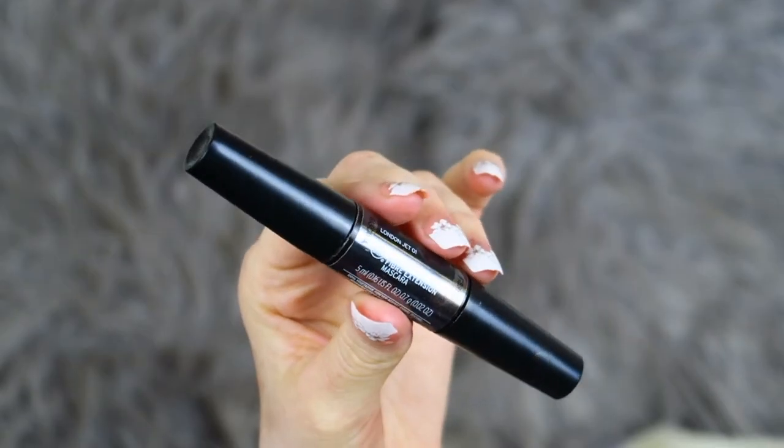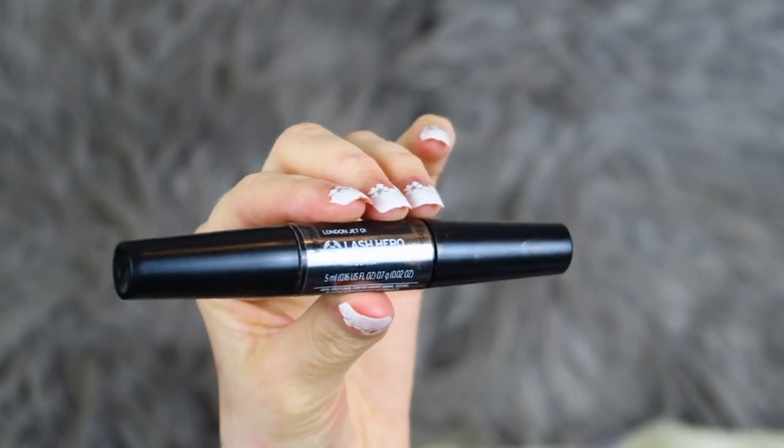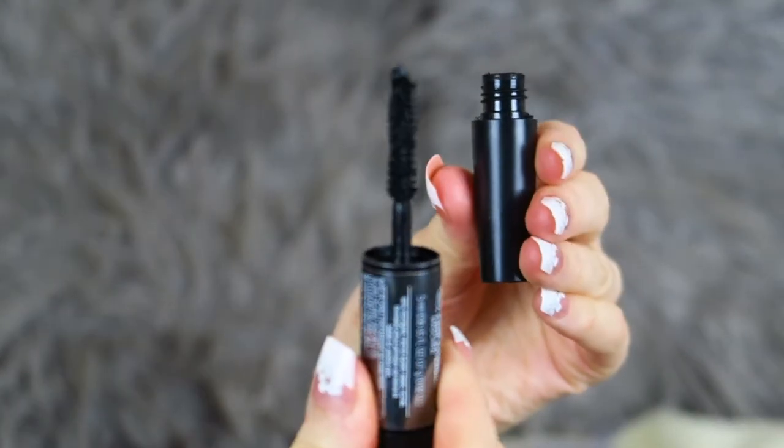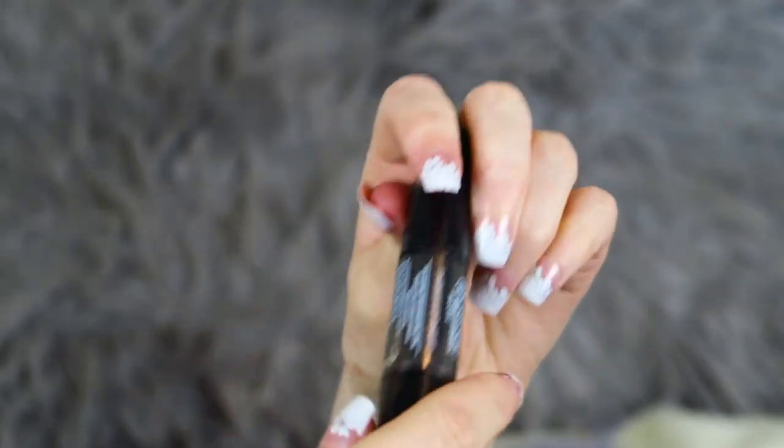Everything looks a bit odd until you've applied mascara. The mascara I use and love is from the Body Shop — the Body Shop Lash Hero Fiber Extension Mascara. One side is a mascara and the other side is fibres. I personally didn't use the fibres today as it takes a bit longer, but the mascara on its own is still really really good and I would recommend this product.